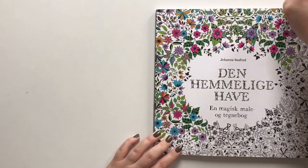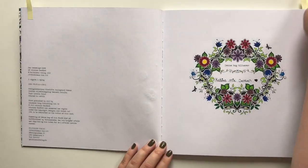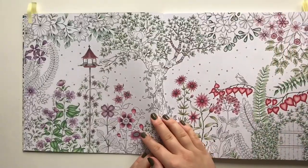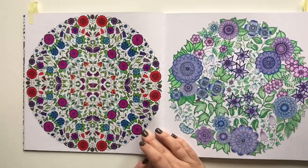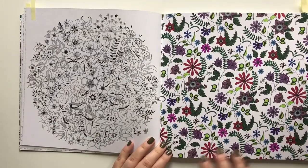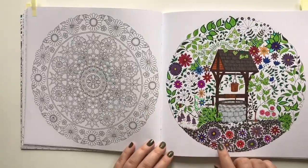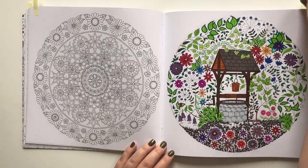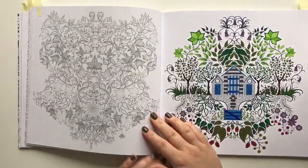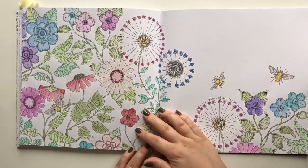The Secret Garden by Johanna Basford. I have colored the title page, the 'This Book Belongs To' page, the welcome page, and a double spread I haven't completed yet. Two mandalas completed, kind of a wallpaper-style page, a cute little tree with some birds. This is the first page I have ever completed in any coloring book, and this is the first page I have ever completed with colored pencils. Another unfinished page.